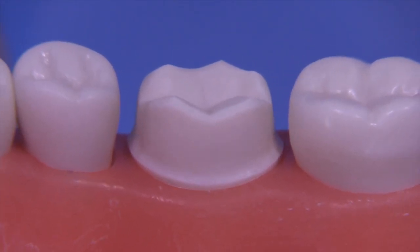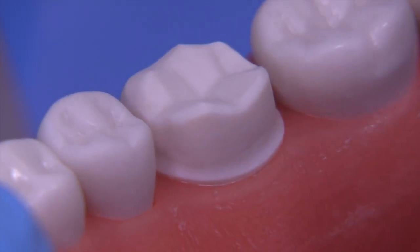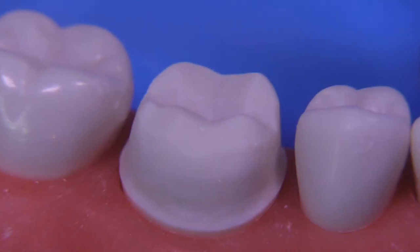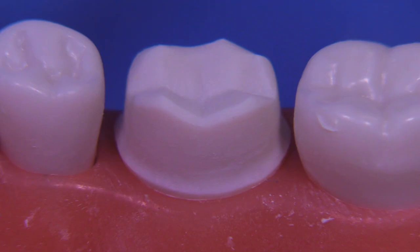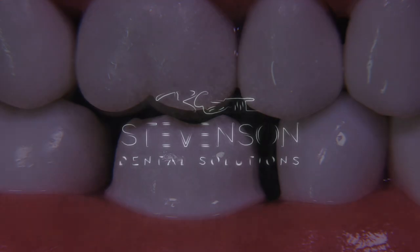One thing about the Acca-dental typodont teeth — they cut a little bit differently than the Kilgore, Columbia, and Frasaco teeth, so you want to practice on it before you go and take an exam with this typodont. I think the result was reasonable today; I certainly enjoyed prepping it and I hope you enjoyed watching. Stay tuned, give me feedback — I really like hearing from you all. Take care.